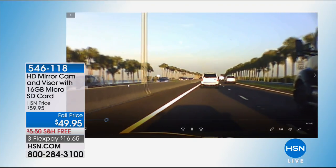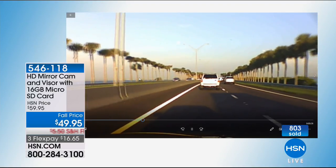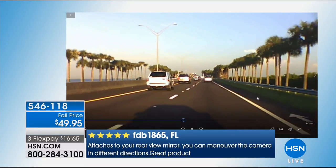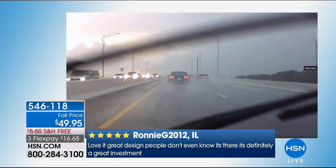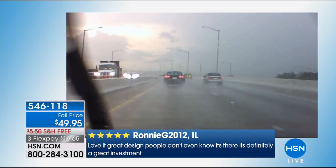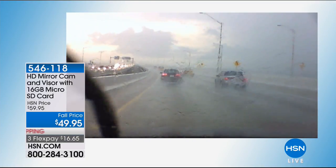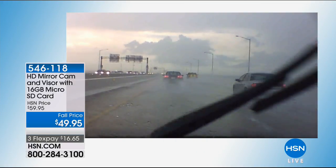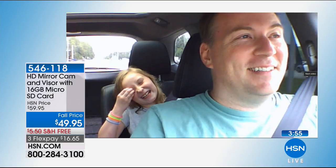Look how wide this dash cam is — most dash cams only see your lane and a little to either side. This gives you a 120-degree angle: three lanes to the left, almost four to the right. So many accidents happen from a side swipe or someone running a stop sign — the wide angle captures all of that. In bad weather, the dash cam sits close to the windshield so it sees through the rain drops and records even in storms.